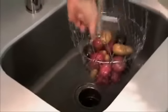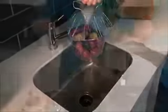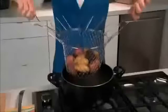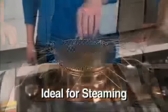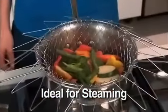Rinse your potatoes, flip the handles back up, and go right from the sink to the pot. Cook in the Chef Basket and go right from the pot to the plate. Flip it over and it stays above the water for perfectly steamed veggies every time.